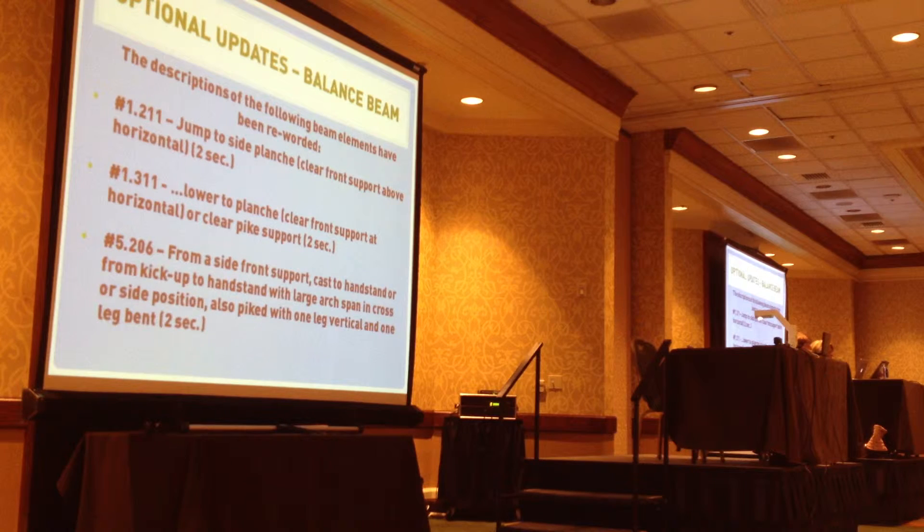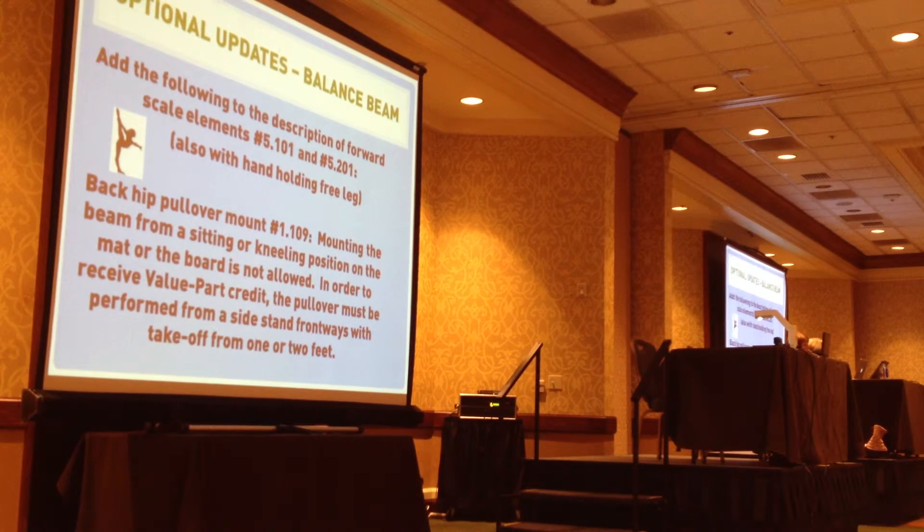So it just kind of didn't discriminate between the Bs and the Cs. And then this other one was the one where they did the handstand with a large overhang or a big arch, and it was described only in one direction on the beam, so we just added it could be in a cross position or a side position — so it's not really a big deal there.